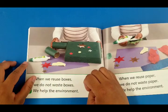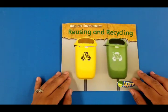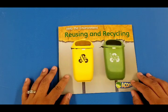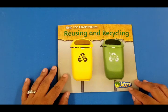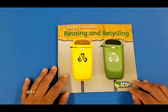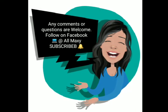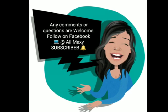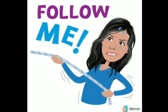So this concludes our story called 'Help the Environment: Reusing and Recycling.' Don't forget to recycle — it's very important. We don't need to kill more trees; save the environment by recycling. Thank you for watching my video. If you like it, you can share it with your friends and hit like. You can subscribe to receive more updated videos. Thank you!